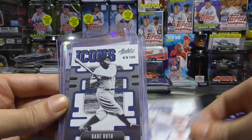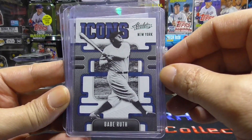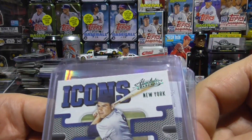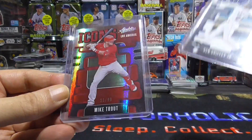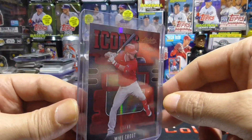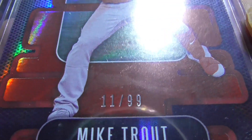We have a sweet Babe Ruth — I love that black and white photo — a nice Yogi Berra green, a beautiful Ken Griffey Jr., and a sweet Mike Trout, and this is some kind of red refractor numbered to 99.